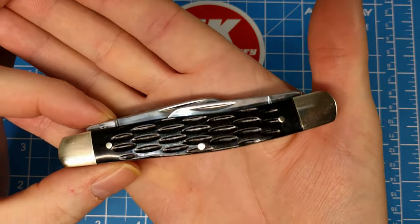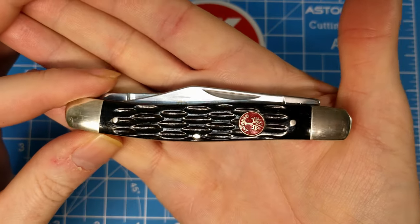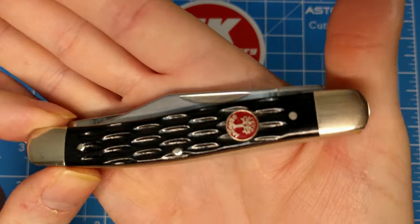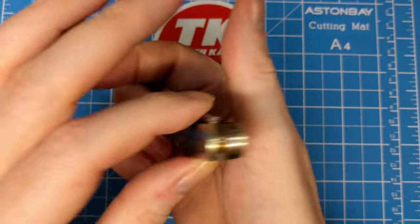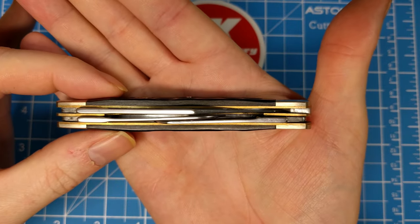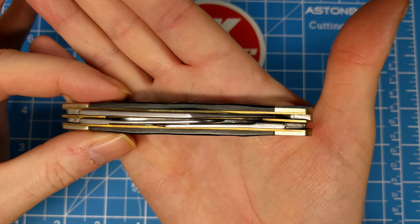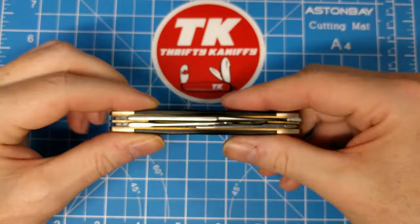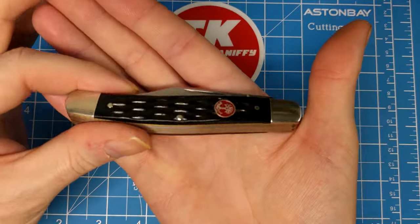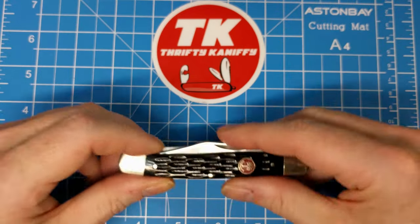There are other stockmen in this same Red Shield series line, just with different handle material. I think some are still available. This is the jig bone; I think there's also a black smooth bone version you can get. Let's look at the blade alignment — it tucks in there pretty good. Well-spaced as you can do for a stockman. It's an attractive knife, a little plain, but the red shield sets it off a little.